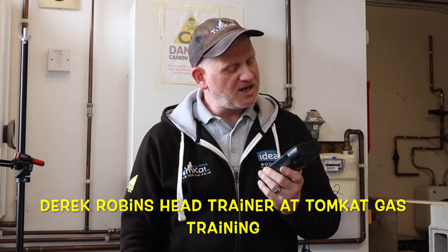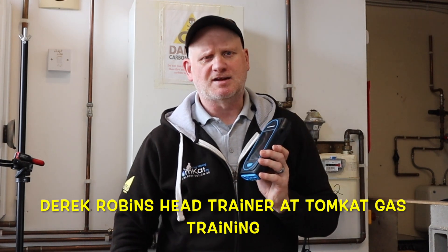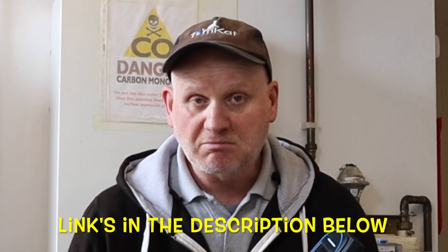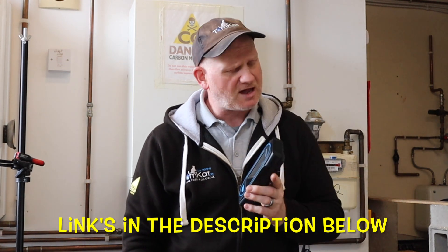Welcome to these continuing videos on me using the Sauermann PSI 130 Flue Gas Analyzer. This is part 6, so if you haven't seen the other five parts, I'll leave links in the description below so you can check those out after you've watched this one. Anyway, what's today's video about?